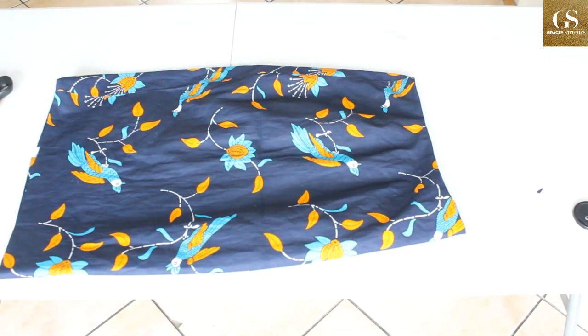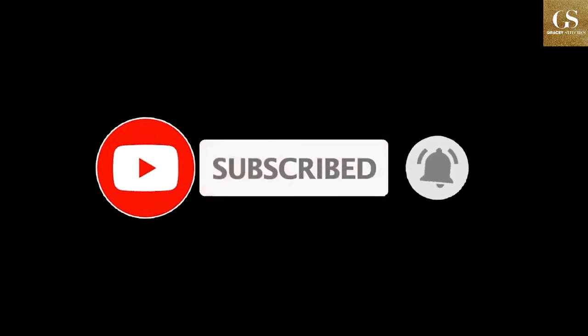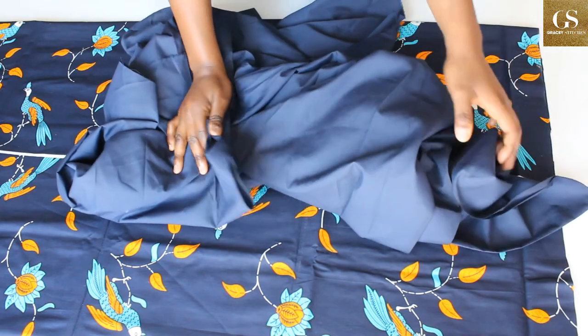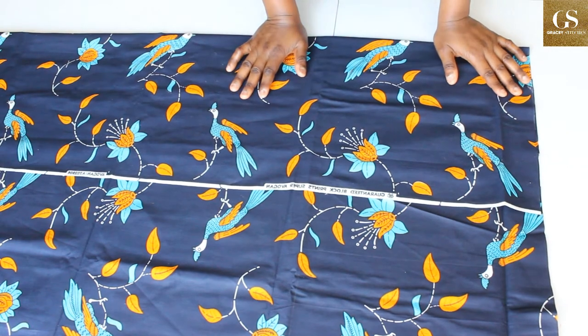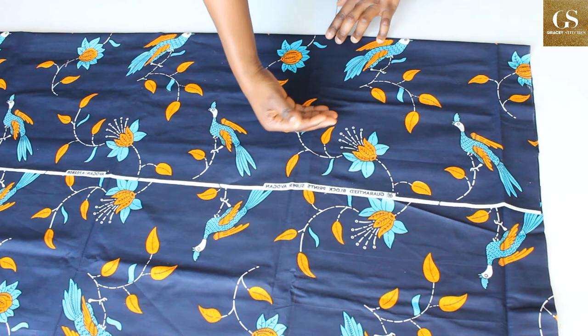If you have not subscribed to my channel please subscribe, like, share, and comment. Let's get to it. I have about 2.5 meters of fabric here, and this is the lining I'll be using — it is a cotton lining. I have folded my fabric into two; I'm going to cut the front pattern first and then the back pattern later.